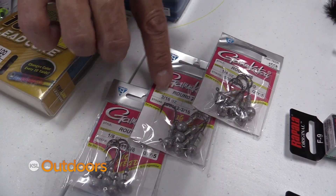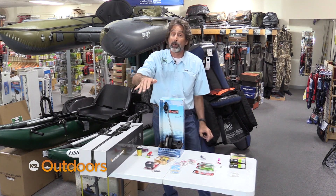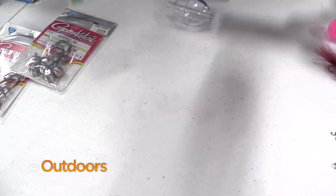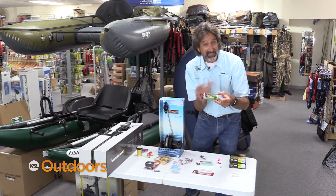If you like to cast, there are different sized jig heads to match your jigs. Use the right one to hold your lure at the depth for the longest amount of time. With minnow type lures, floaters only go down three to five feet, sinkers go down six to ten feet.